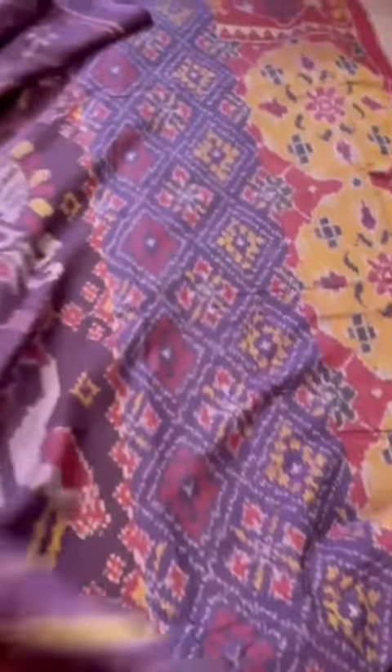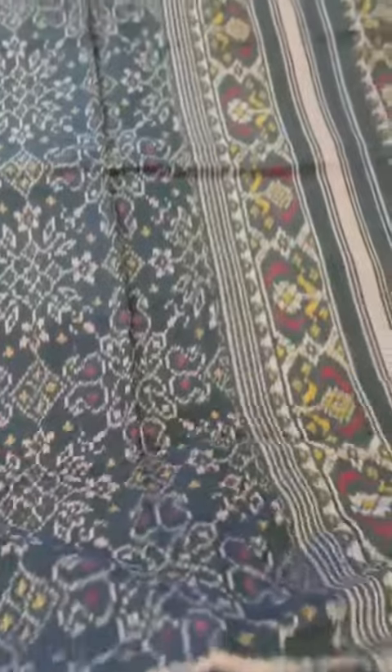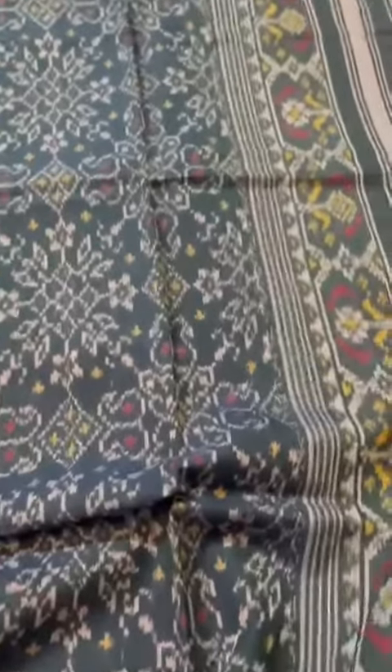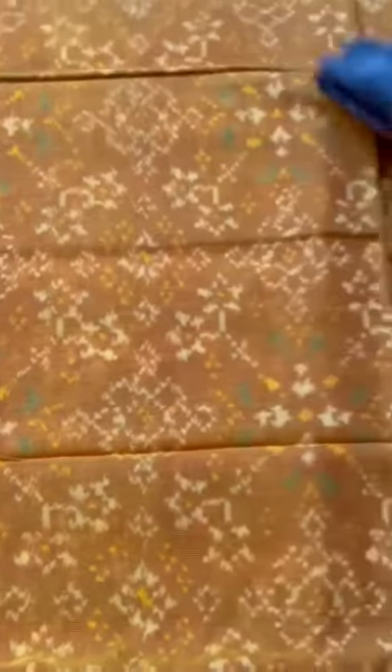The second one is a lovely bluish gray color — or grayish blue, I would rather say. The next is a nari kunj design in a lovely smart blue color.